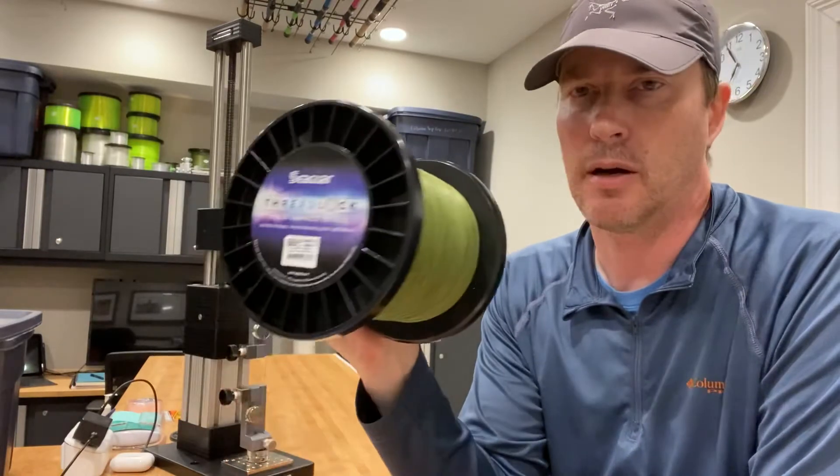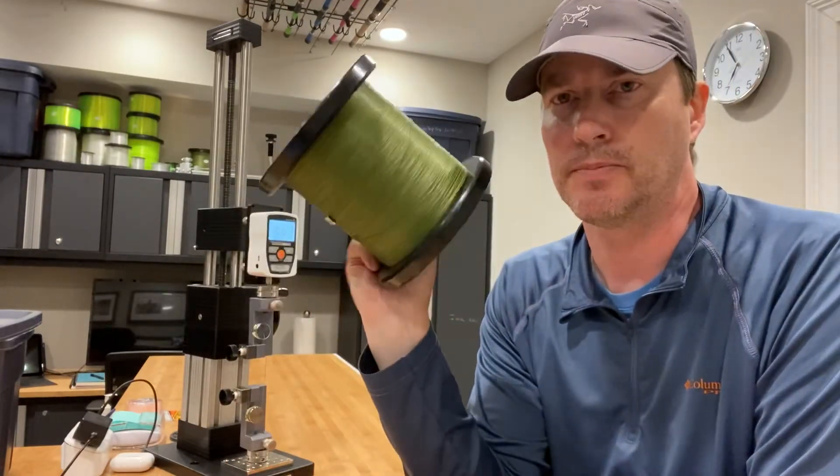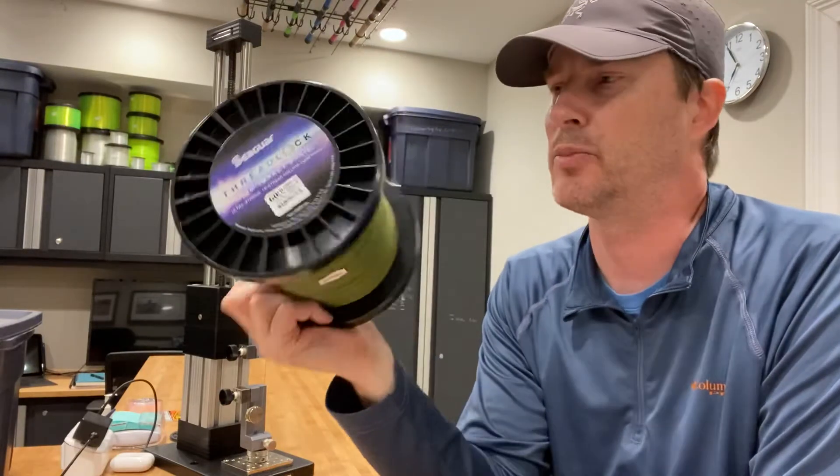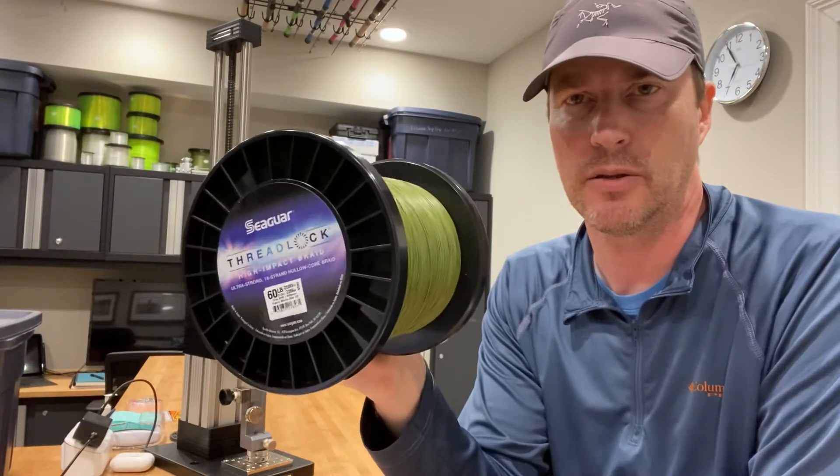Now, Seagar's Threadlock was my favorite because it came in green. As you can see, it's a large spool, so I tried to buy up some of the dwindling supply of green because they've discontinued that color.